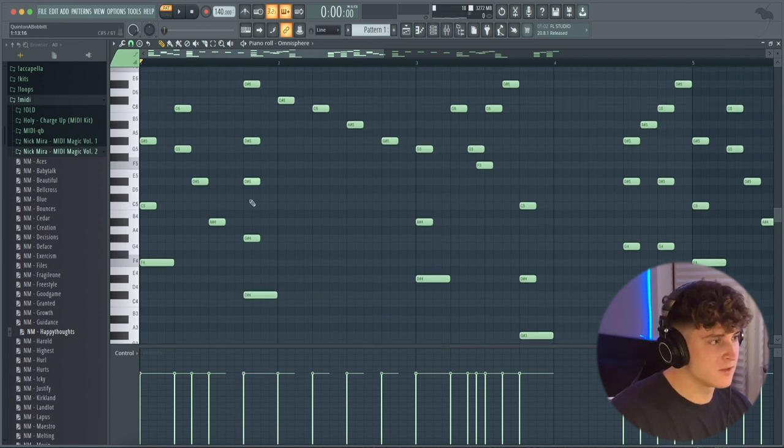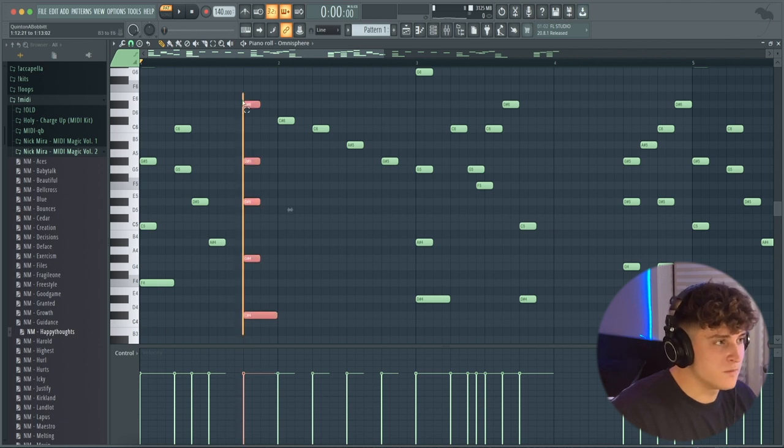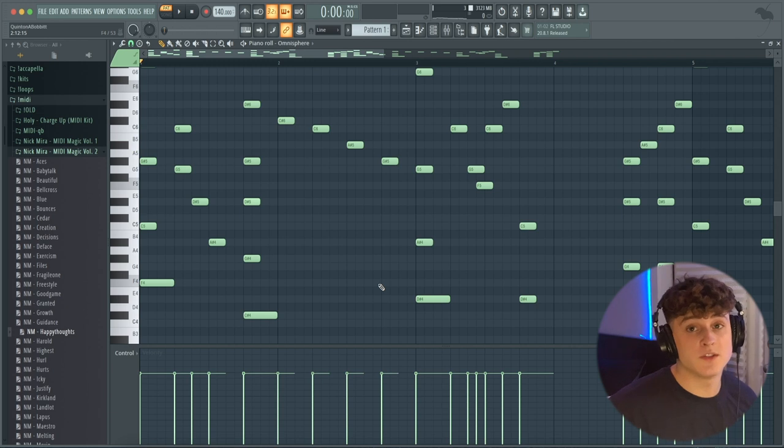This is where it gets a little different. One of the most common techniques is to go from the root note, skip a note, go to the next one, and do the same thing. But in this chord it's C sharp, G sharp, D sharp. The point is there's a lot of different ways to make chords. You could do the most common technique or do some random stuff. I don't really know music theory, so there's probably some idea behind this, but basically you want to play around and use scale highlighting as your best friend. As long as you keep the notes in the scale, it's going to sound good.